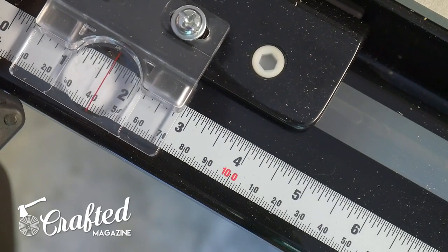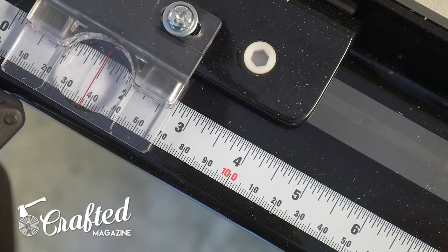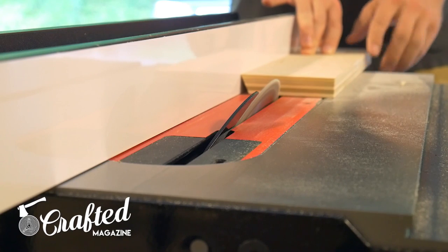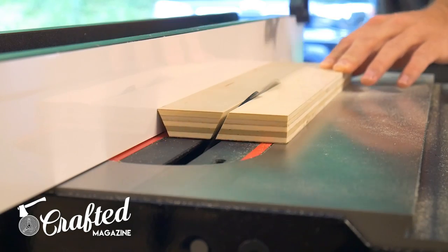After you've got the 25 degree angle cut on one side of all your pieces, set your fence to an inch and a half. Turn your pieces 180 degrees horizontally and cut the 25 degree angle into the other side. These two cuts create the angles on the long edges of the drawer pulls.